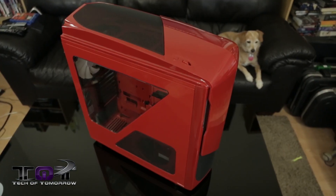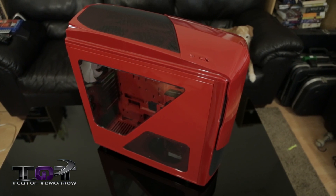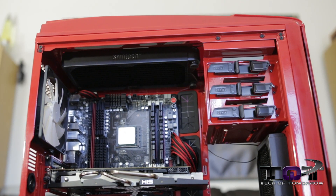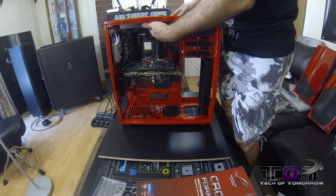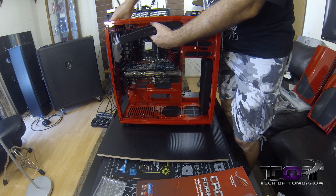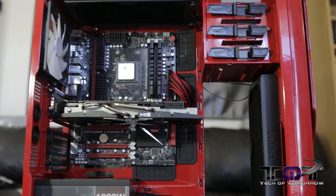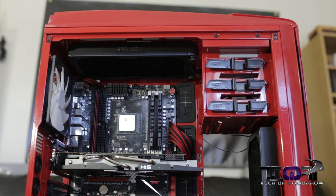Now with that said, we started building a system. We brought you guys part one of the build, showed you guys all of the parts. And today we're going to bring you part two, where we're actually prepping the system. What Anthony's gone ahead and done in this video is put most of the parts inside the system, including the radiator and all the stuff for the water cooling, because we're going to have to pre-cut all of the components for the water cooling system before we can actually install it. Today's video is pretty much showing you guys an update of how the system is progressing.